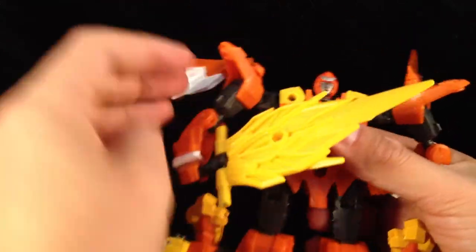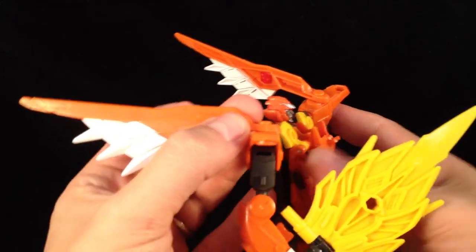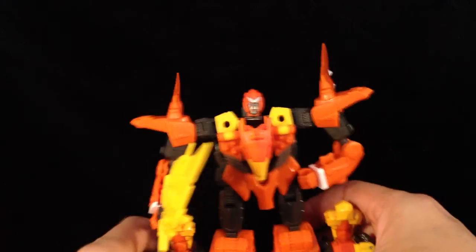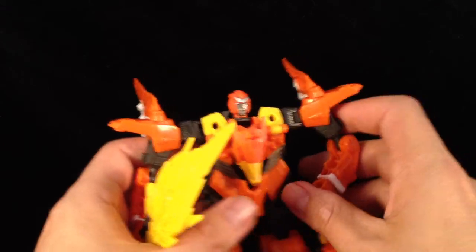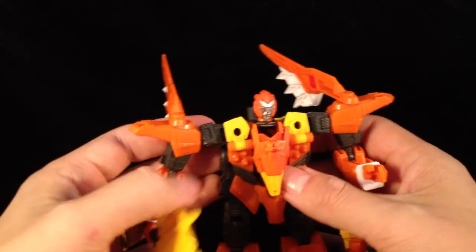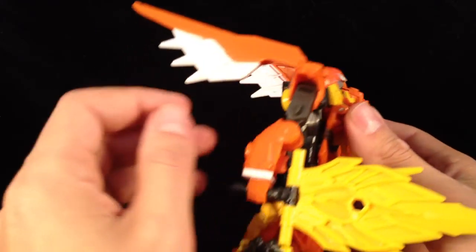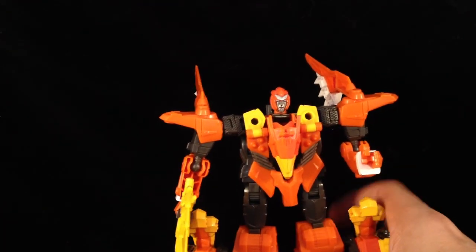You can get this guy in some crazy poses. I would have liked maybe a hinge with these wings so they can fold down and hang at the back, because if you haven't got a lot of room on your display you can't really get him that close to the back. Granted, mine will be in combined mode, but just little niggly bits like that. Is it really too much to ask?